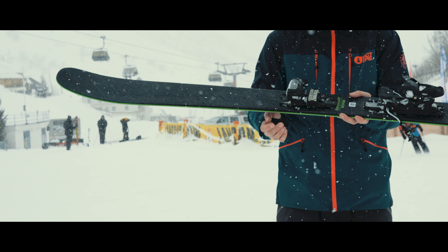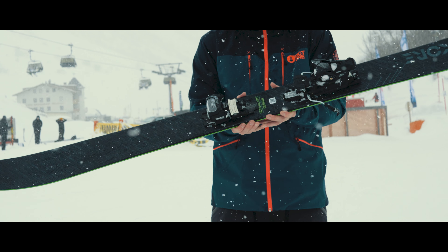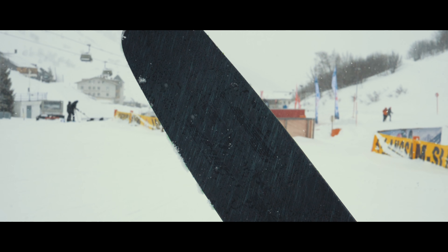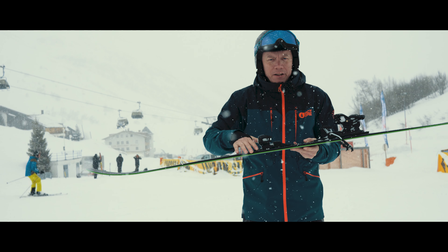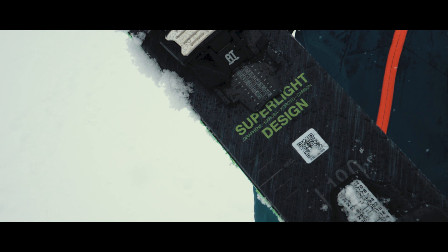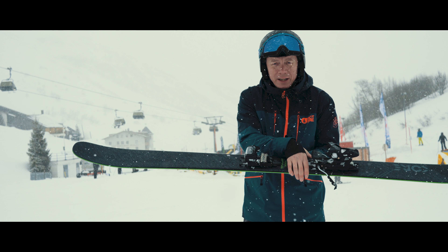Head Core 105 — as the name suggests, 105 underfoot. All mountain shredder, take it off the backside, really good tip and tail rocker. Graphene in the core making it super light and really poppy, with carbon underneath the binding.